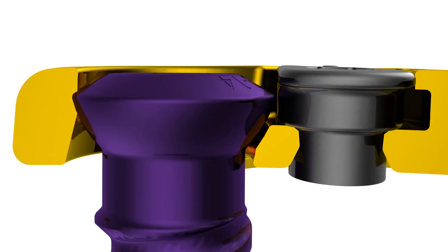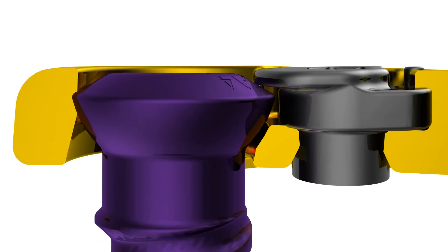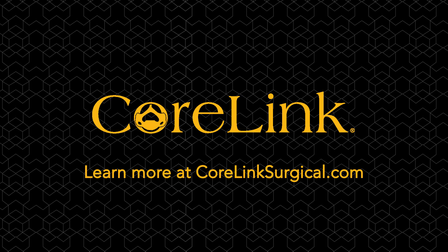This is a closer view of the locking mechanism. To learn more, go to CoreLinkSurgical.com.